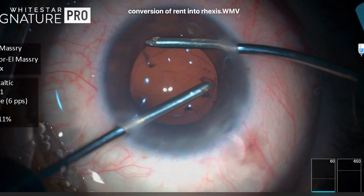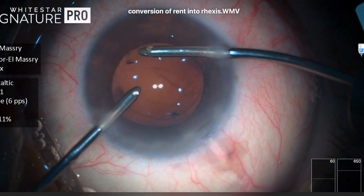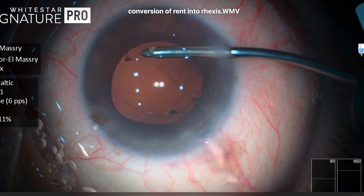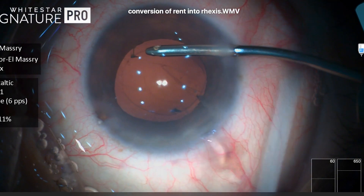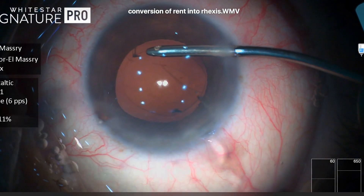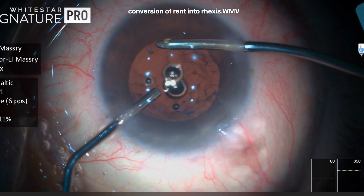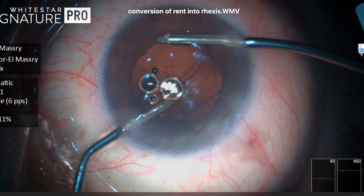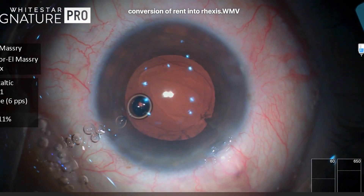It's not that obvious at first, but now it's obvious that there is a rent or a tear in the posterior capsule. So the first thing to do is to direct the irrigation upwards so that the current is in the anterior chamber, not pushing any fragments into the tear. Then I'm putting viscoelastic with the other hand, closing the irrigation, and removing the irrigation cannula outside.